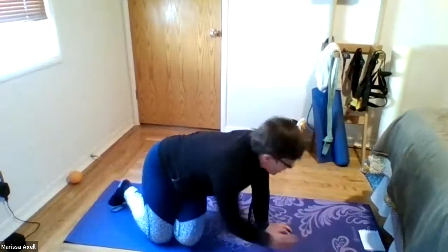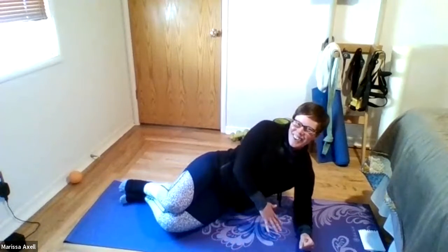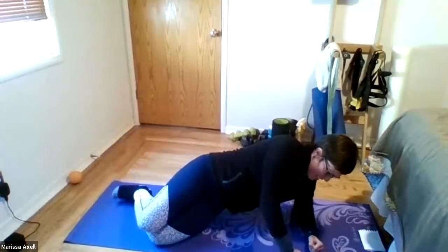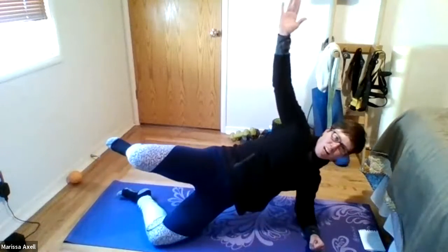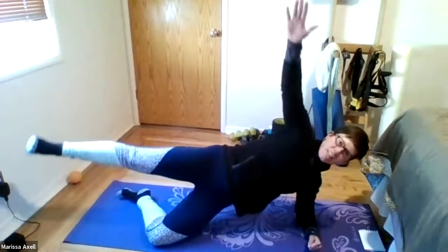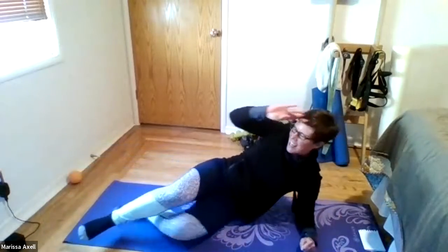All right, coming down. Side planks, here we go. Okay. Lift it up in three, two, begin. Six. And five. Four. Good, good. Three. And two. And one. And we'll do the other side.